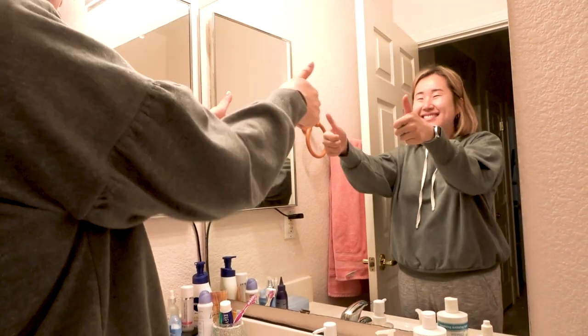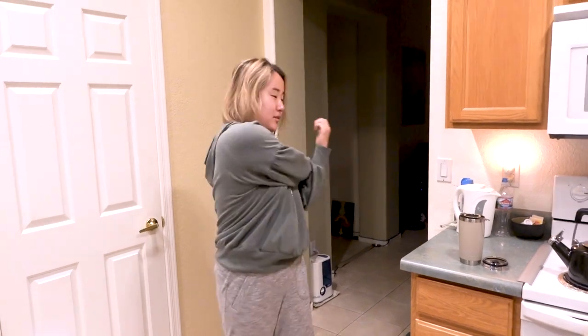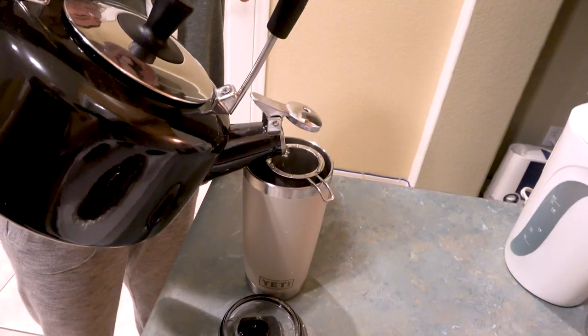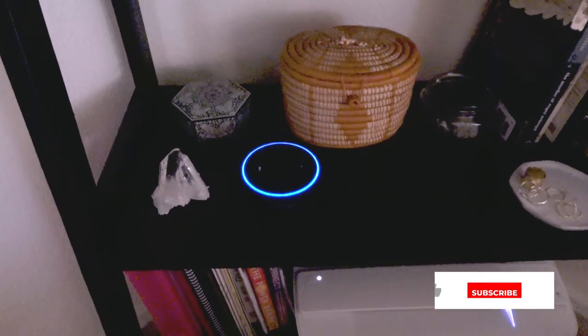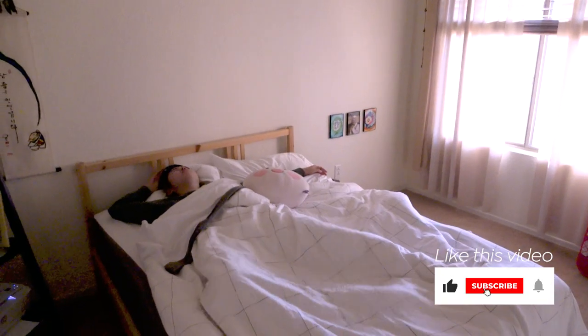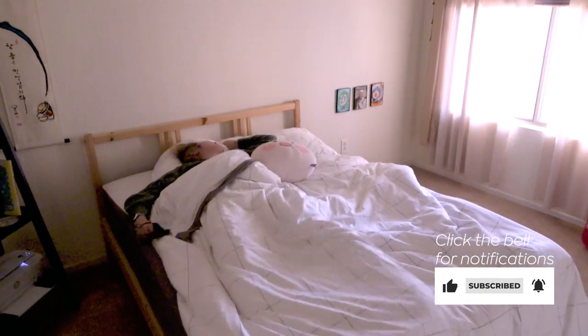Hey guys! I've been getting questions about how to start your morning better with brain education principles. Today I'll show you how I do it in this video. It's so hard for me to get out of bed when my alarm rings. I'm always tempted to hit snooze at least five times before actually getting up. If you're like me, this will help.